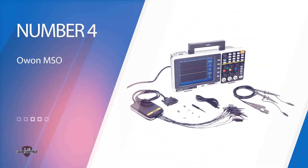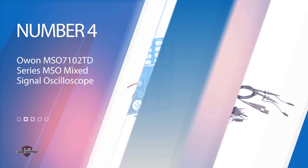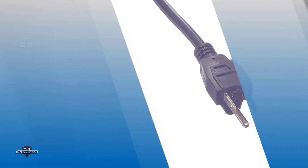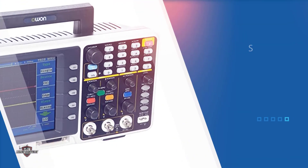Number four: the Owon MSO7102TD series mixed signal oscilloscope. This is the most premium offering from Owon, so it is definitely worth looking into. The Owon MSO7102TD is a 16-channel logic analyzer device that operates over two physical channels and supports a bandwidth of 100 megahertz. There is a high sampling rate available on this device that measures up to 1 GSa/s, which is higher than other choices in this range.